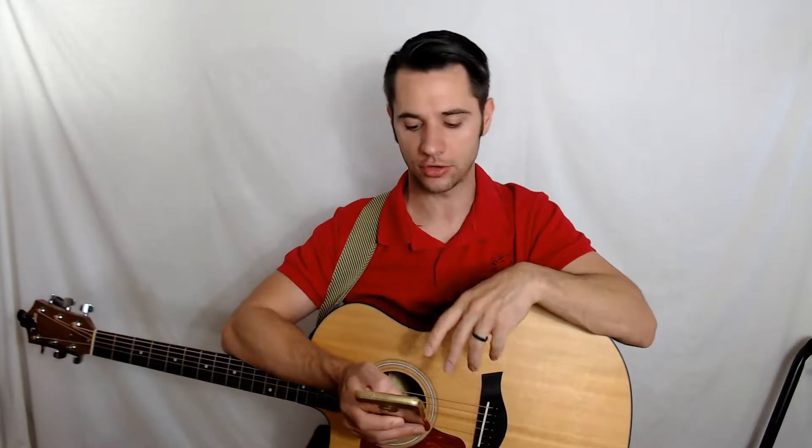Generally speaking, the heavier the gauge, the broader the bass frequency response of your guitar. You're going to get a more powerful, higher level volume of bass frequency response with a heavier gauge string. This can also be accentuated by body styles of acoustic guitars. So keep in mind that the heavier the gauge, the louder the bass strings are going to be — you may or may not want that.